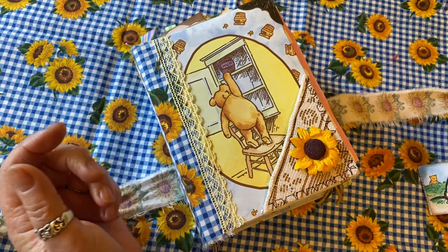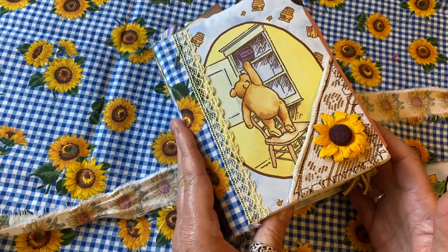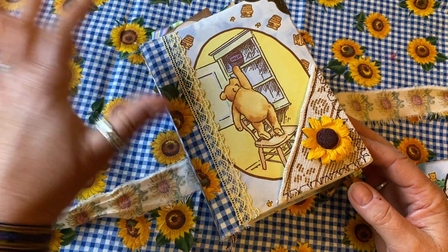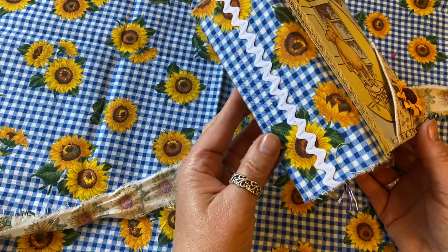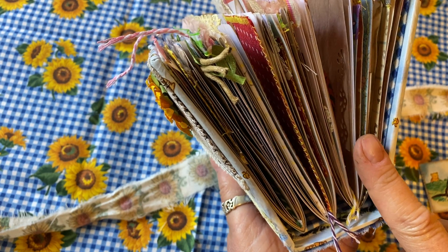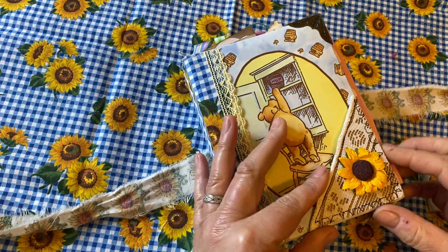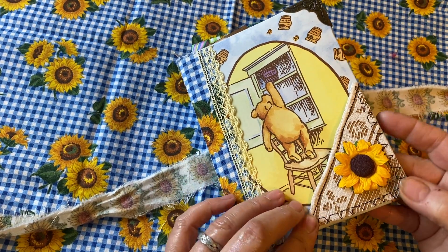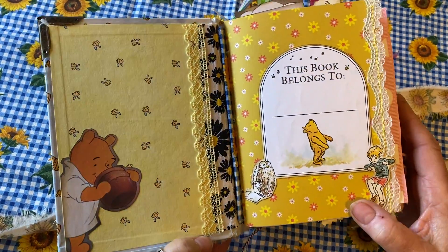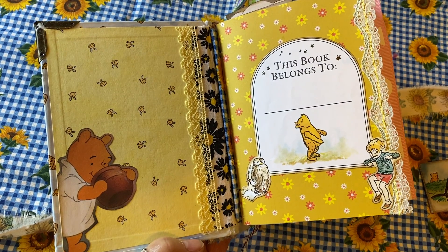I used four different Winnie the Pooh books to put this together, and each one is very unique with different illustrators and different stories, which really added to the texture of the book as well as variety. This is a sewn-in signature — there are three signatures in the book, and each one has approximately 30 pages, so it's about 90 pages total. The signature is sewn in with different varieties and textures of cloth, lace, and ribbon.